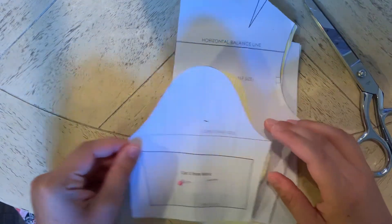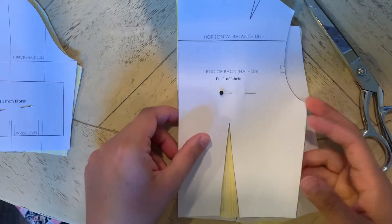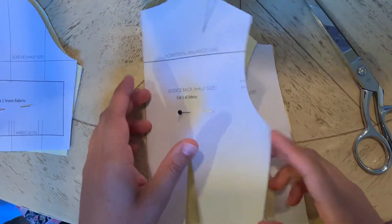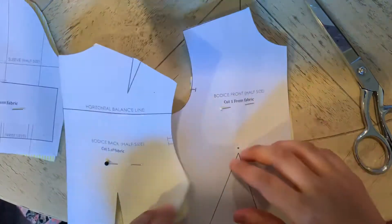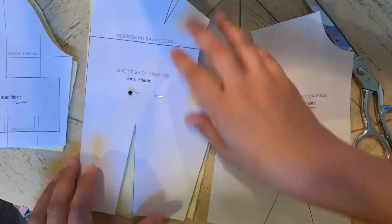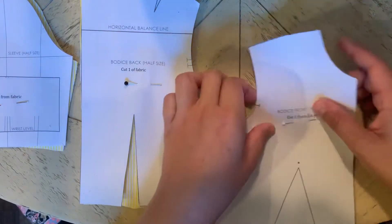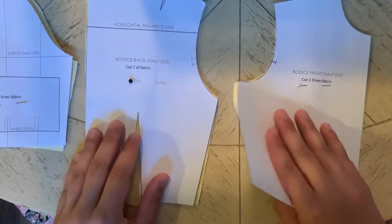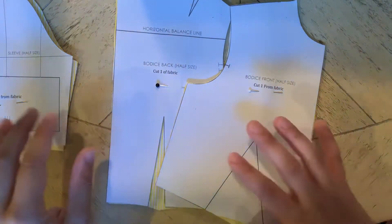Hi guys. We are moving on to set-in sleeves. The set-in sleeves are a little bit more intricate because the pattern is very specific. These ones are a little bit harder to cheat, so if you could print these ones out, that would be the best bet for sure. It contains three different pieces.